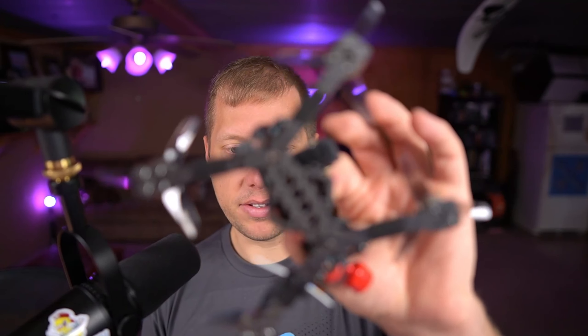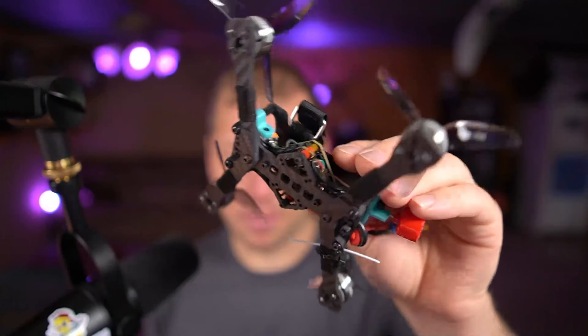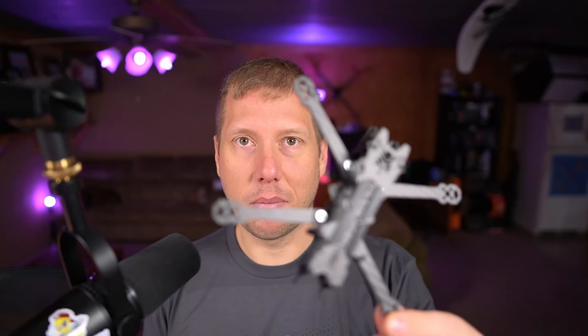Previously, one of my favorite frames was the BQE Rip Squeak — a three-inch frame that's pretty light. As you can see there's not a whole lot of carbon fiber: a base plate, two arms, a couple of sandwich plates, and a top plate. That's about it. This Ronan looks like a Rip Squeak plus — almost bigger arms so it will swing a four-inch prop.